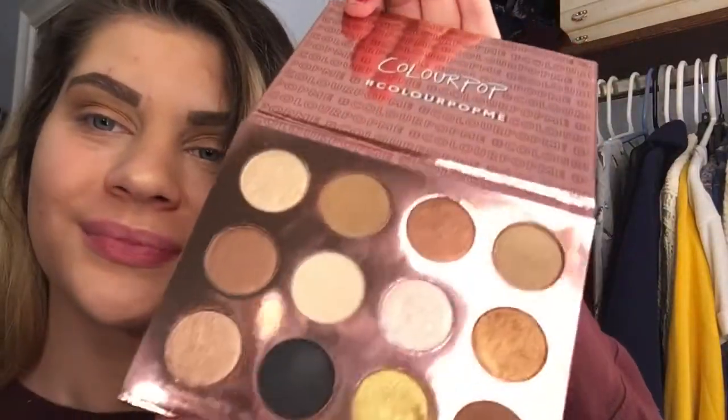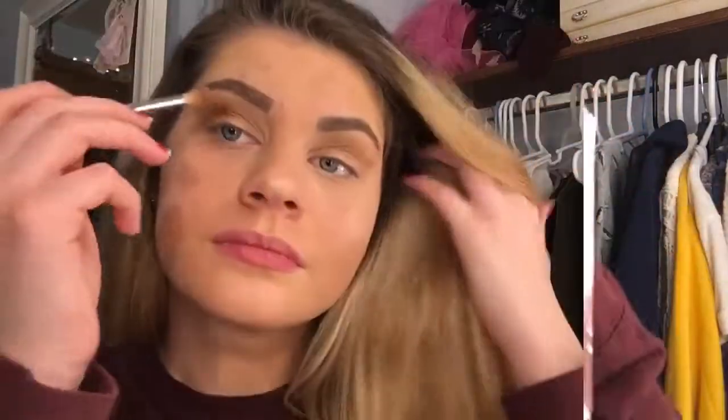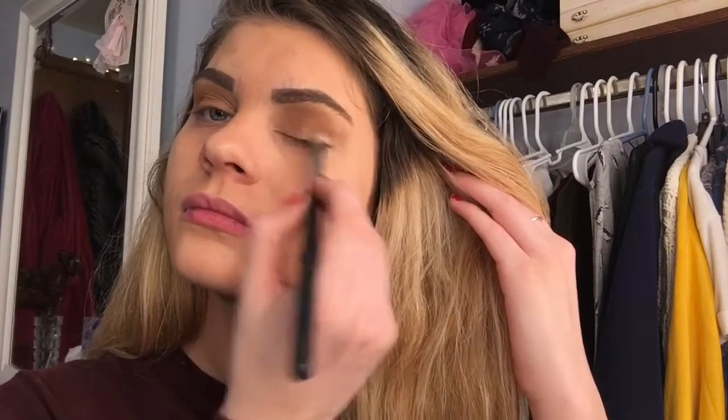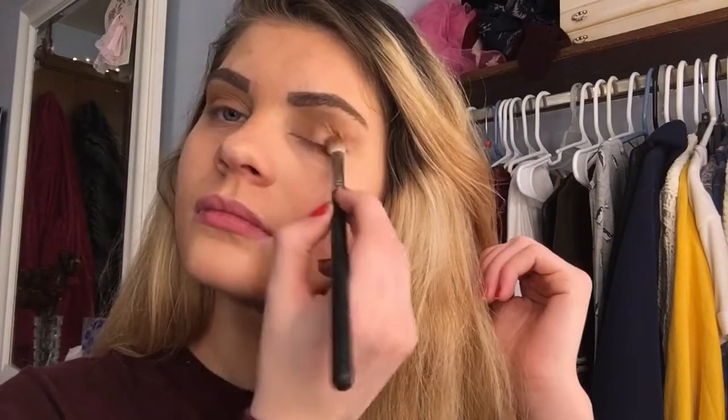Next I'm going to be taking two shimmery colors just to add a luminous look to the makeup look for the New Year's. Next I'm going to be taking a coppery color and applying that to the outer corners just to make the look really pop.